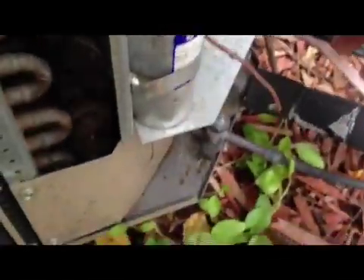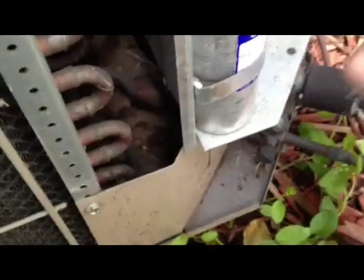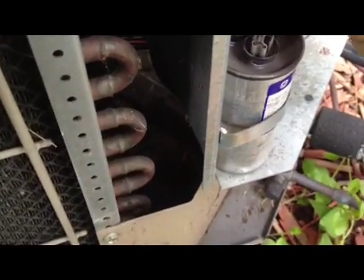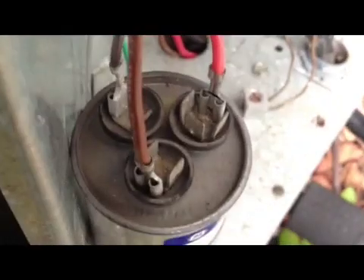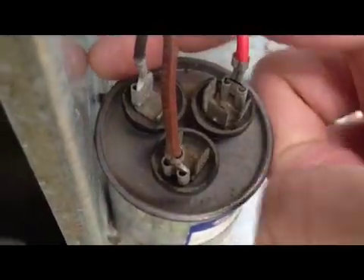The one that has all the prongs on top is the common, so we're going to connect the common to it. Then you're going to reconnect your fan on the fan terminal. The compressor terminal is labeled HERN — H-E-R-N. The other one is C, written on this one, that's for the common. And this one is fan. So: HERN, common, fan.